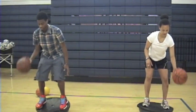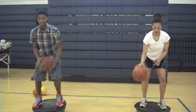The next exercise is the BOSU dribbles. The BOSU dribbles will help work on your balance, hands, and coordination.